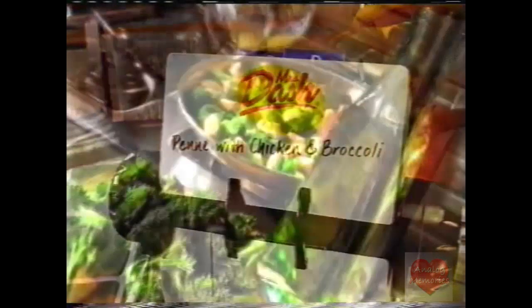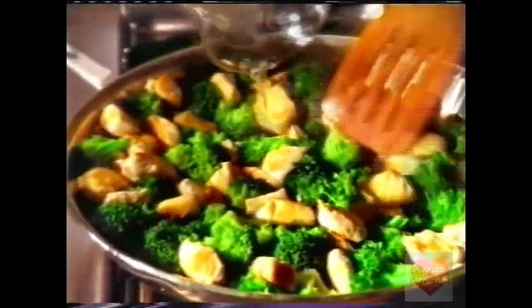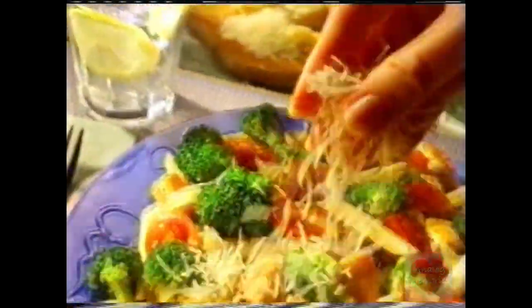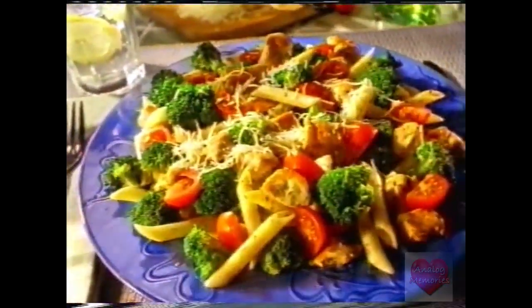To create a delicious meal, saute chicken and broccoli in olive oil. Add broth and two capfuls of Mrs. Dash tomato, basil, garlic. Toss with pasta and sprinkle with Parmesan cheese. There's a Mrs. Dash blend for every taste.